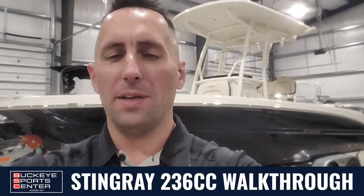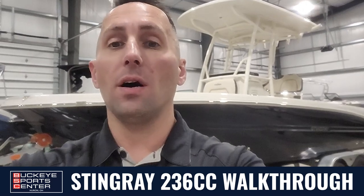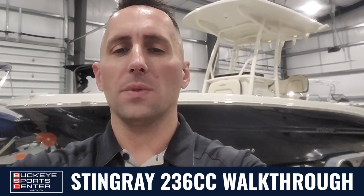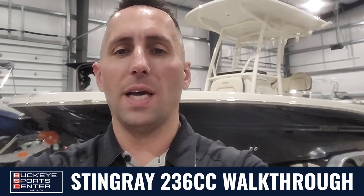Hi everyone, I'm Jimmy from Buckeye SportsCenter. We've had tons of inquiries on the Stingray 236 Center Console and just got one in today.